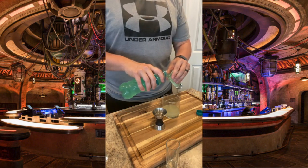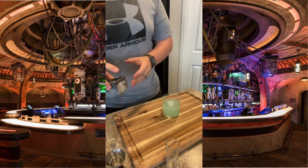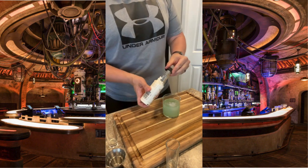Next up, we're going to add about four ounces of our Mountain Dew Baja Blast. Add a large ice cube. Finish with three dashes of orange bitters.